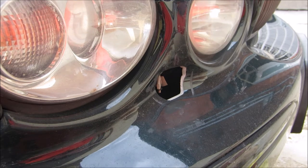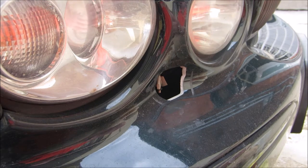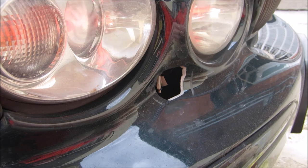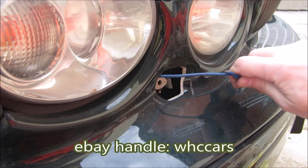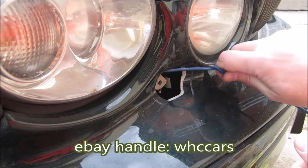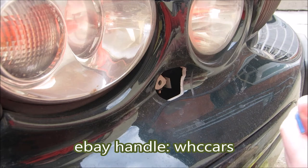I just did the other one — I needed two. I was in the UK recently and got a couple off eBay, color-coded to the car. I'll post the seller's name in the comment section.